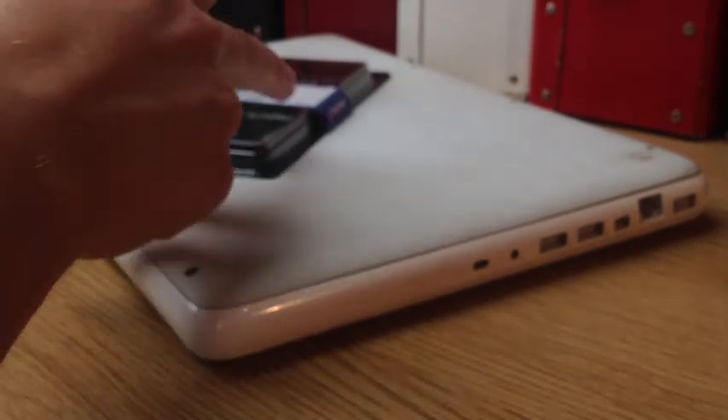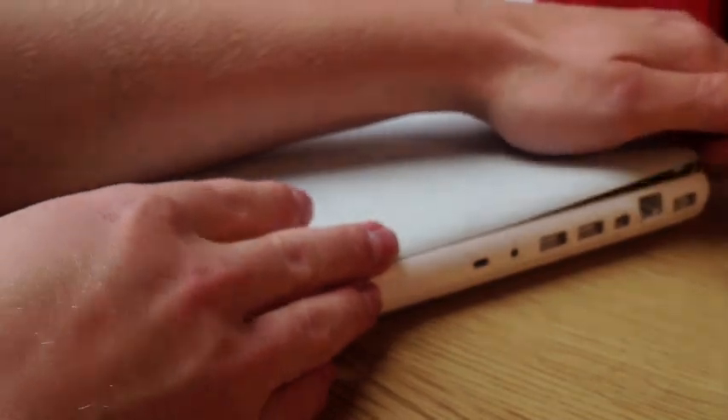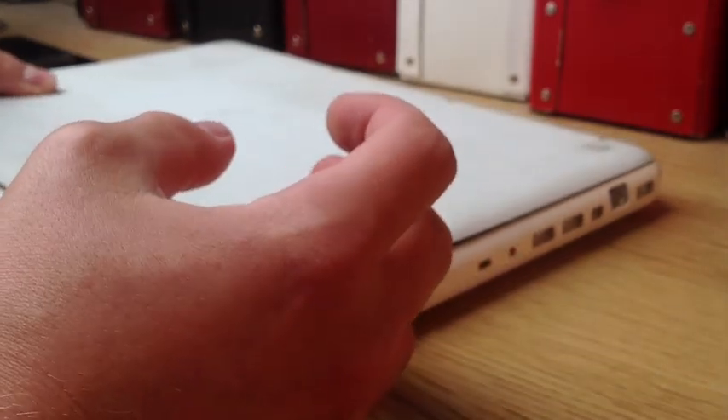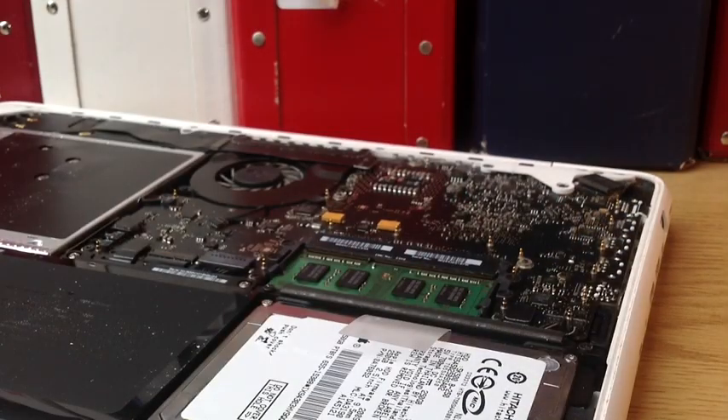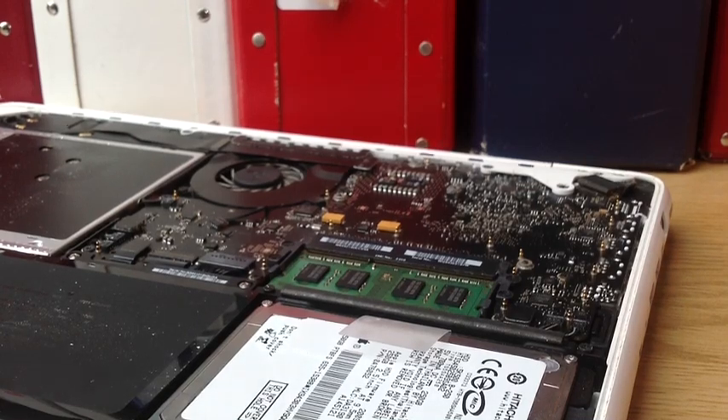Right, there we go, so all those screws are off now. I'll just move that to the one side, take this off, and it should hopefully come off. So after you've taken the back off you'll be confronted with everything, and it's pretty amazing to be honest how it's all put together and squished in.